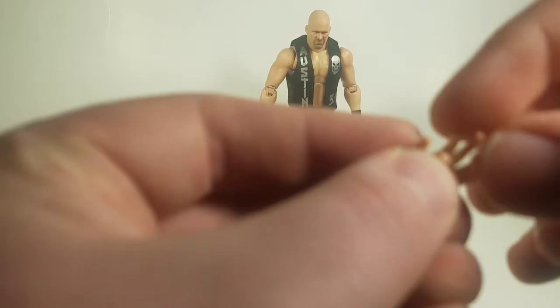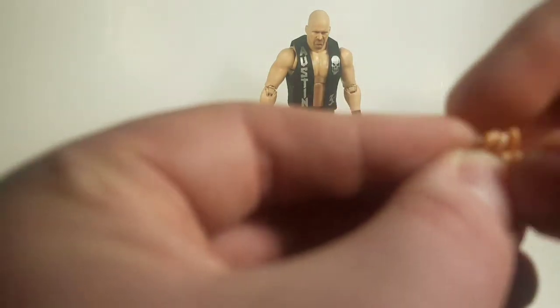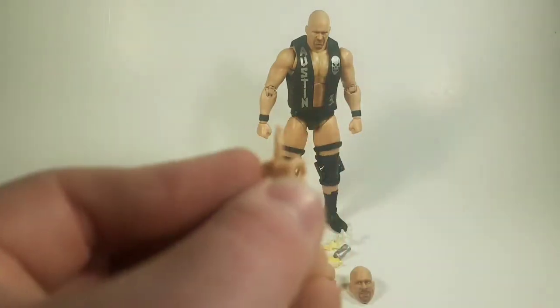This hand also has articulation in the fingers. His ring and pinky finger are both one joint, his pointer finger is on a single joint, and his middle finger is on a single joint — so he can tell you that you are number one.